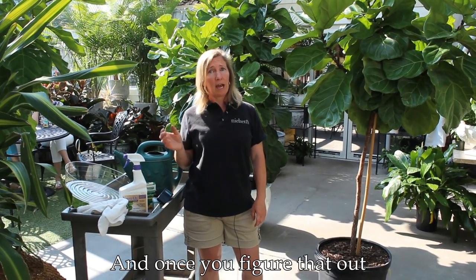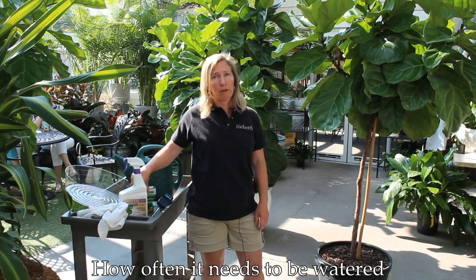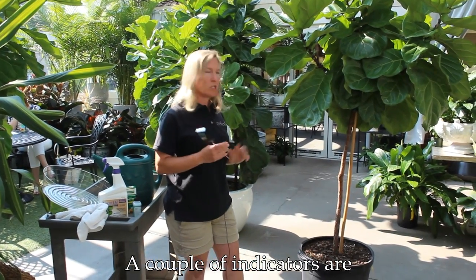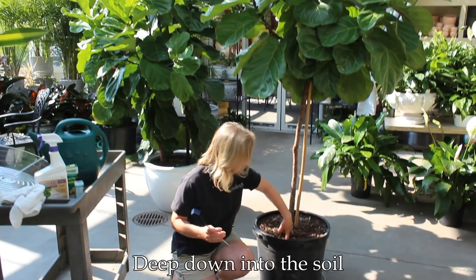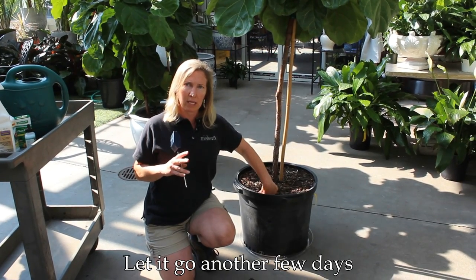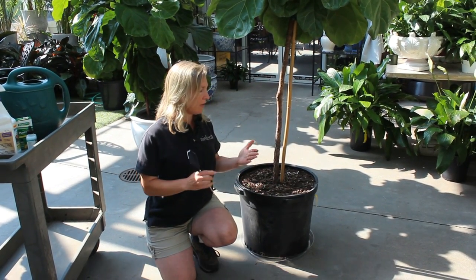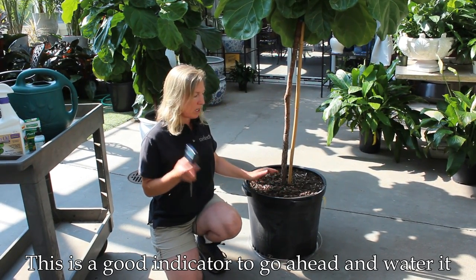Once you figure that out, the other thing is knowing how often it needs to be watered. A couple of indicators: you can use the method of just sticking your finger deep down into the soil, and if it feels moist to the touch, let it go another few days. If it seems really dry and crumbly and when you pull it out there's no soil on your hand, this is a good indicator to go ahead and water it.